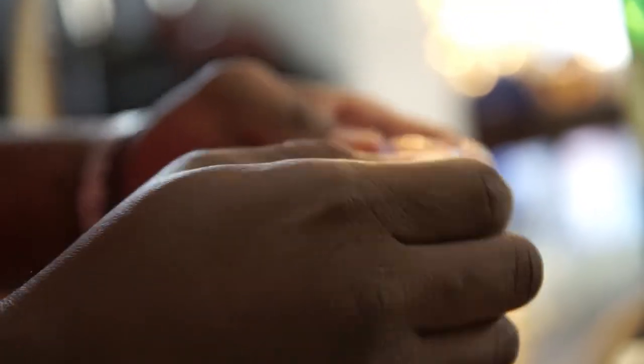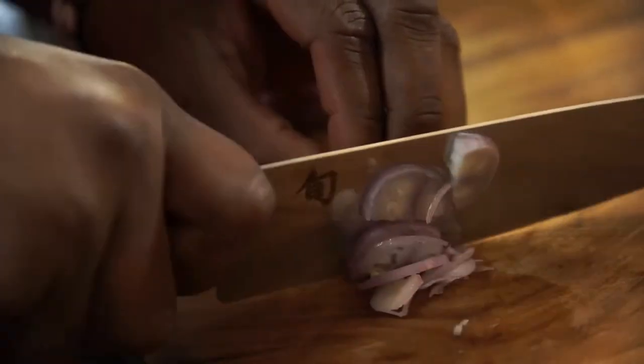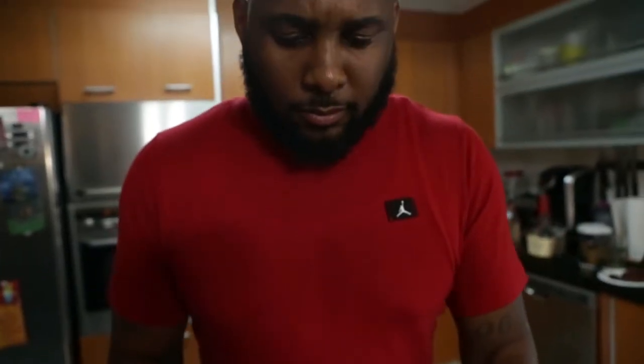Next thing, we're adding these shallots to our butter and our garlic — what we have reducing right now on the stove. That smells good. Shallots are so nice. Why do we use shallots? Because they're so pungent and sweet — it's a shallot. You can charge more money for that.